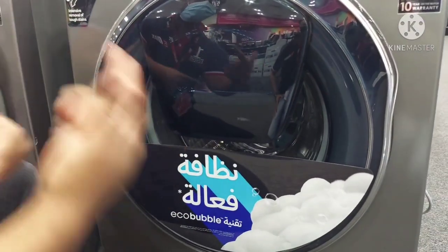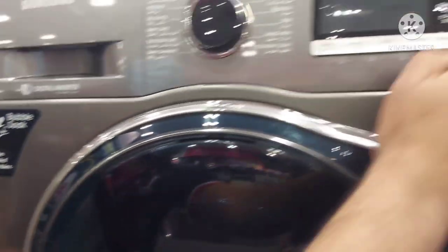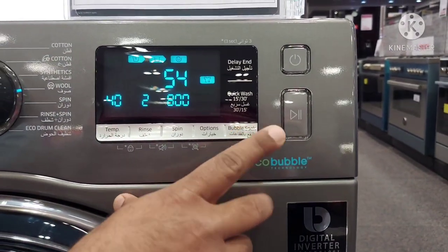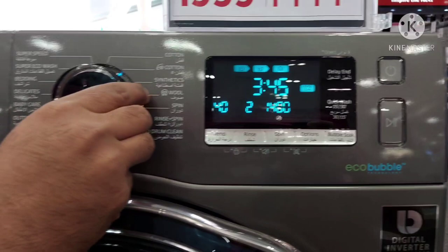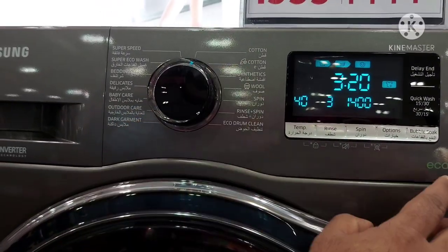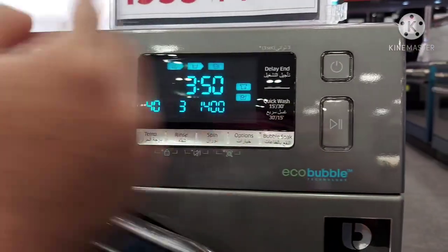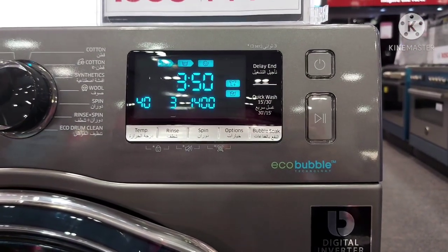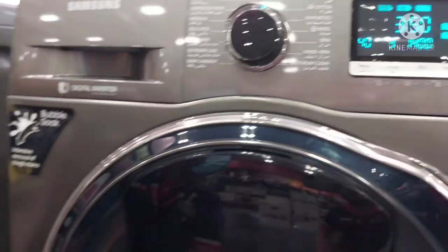There is one more feature called Bubble Soak. I will demonstrate it on the machine. Bubble Soak adds half an hour of extra soaking time to help with removal of tough stains like coffee and grease.